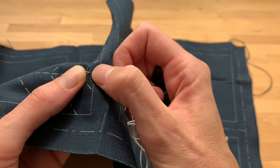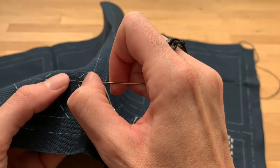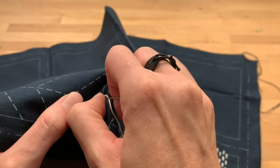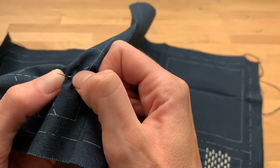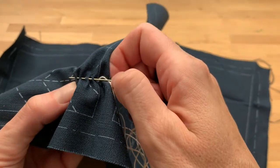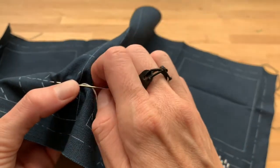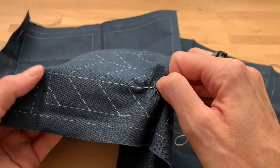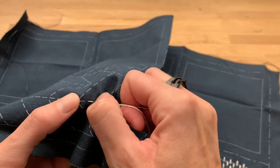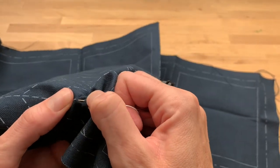Rock the fabric and come out at the beginning of the next stitch, then rock the fabric down and go out the end of the second stitch, up at the beginning of the third, down at the end of the third, and so on. You're just loading the fabric onto the needle. With a nice long needle, for something this size I would continue all the way to the end before pulling the fabric through. Basically you're just rocking back and forth, coming in and out.